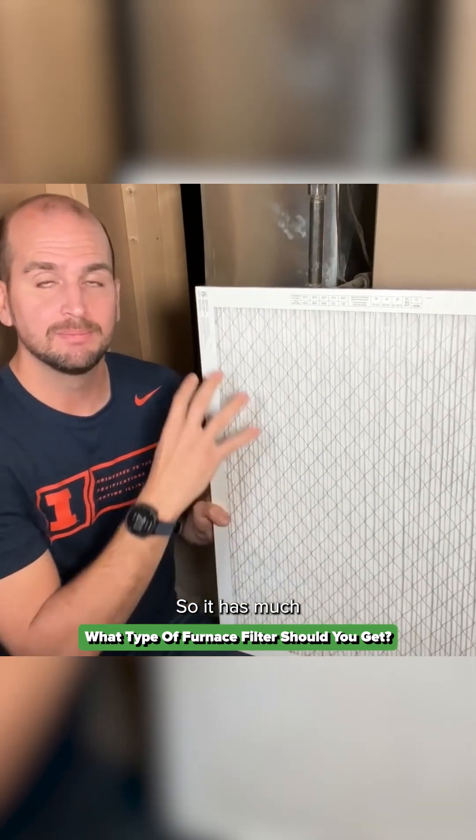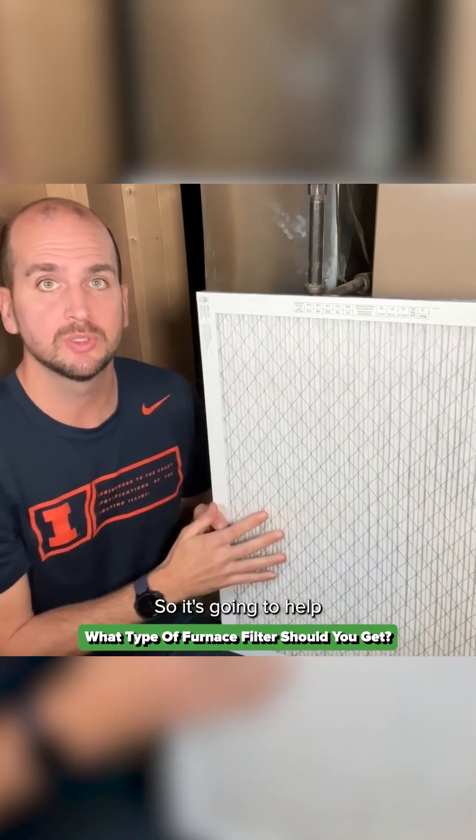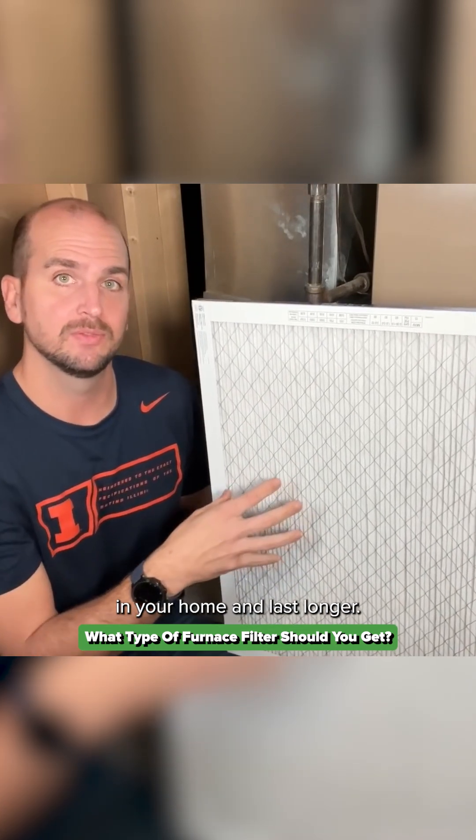So it has much more surface area — thus it can remove quite a bit more from the air — and also not put much restriction on your system. It's going to help your system maintain the heating or cooling and humidity in your home, and last longer.